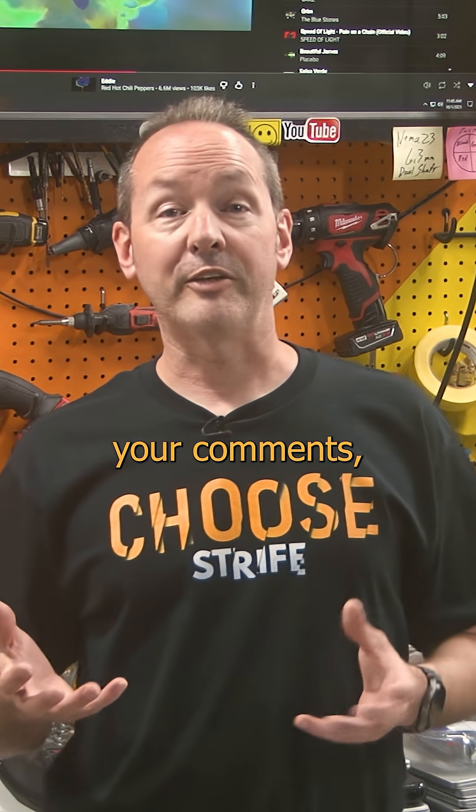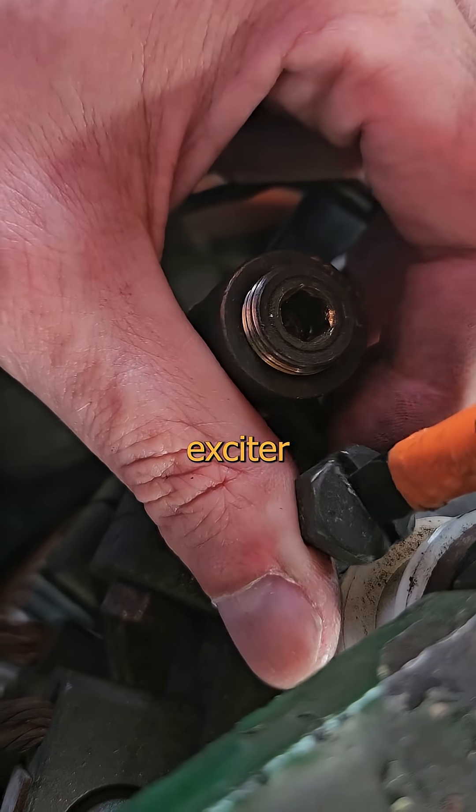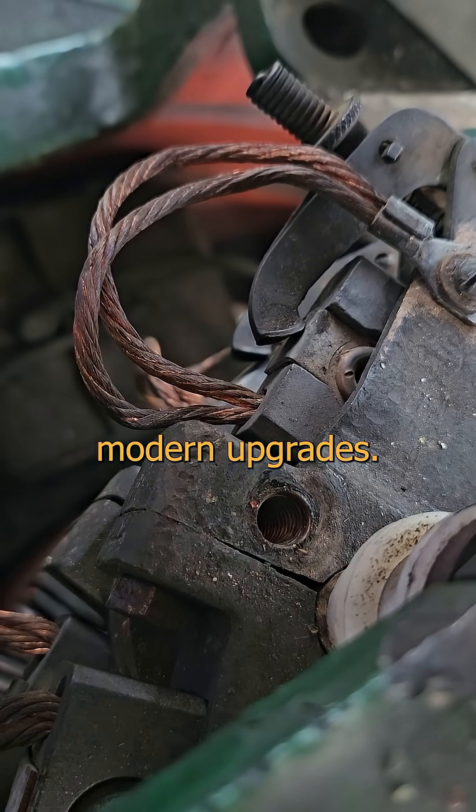So after reading your comments — yeah, I actually do that — I took another swing at the Exciter terminations, this time with some modern upgrades.